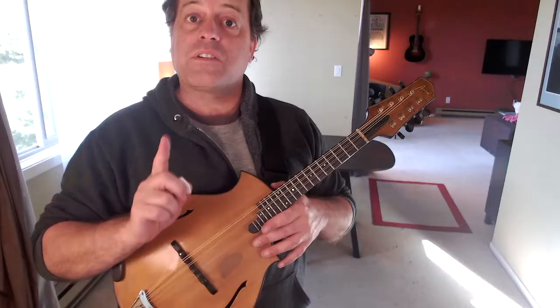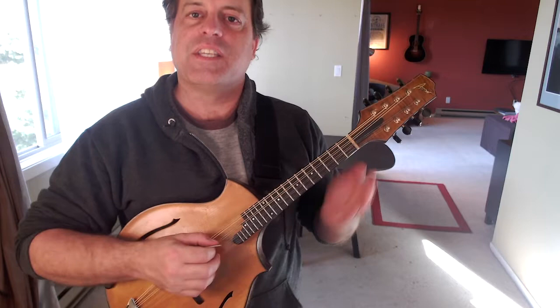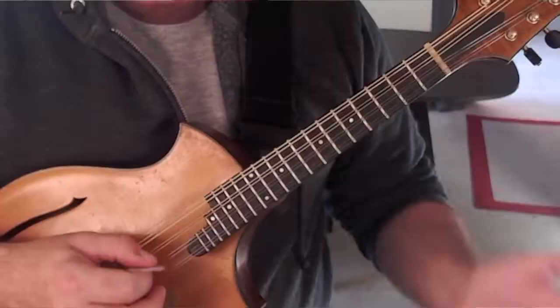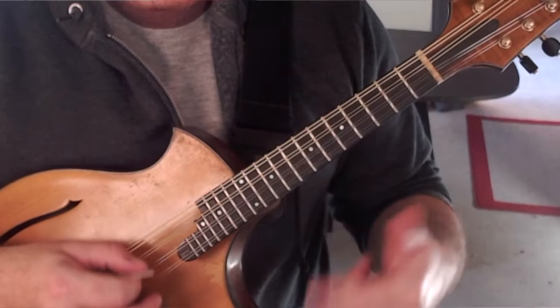There are some schools of thought where tremolo should match a metronome marking, and it's taught this way. If you're in a mandolin orchestra where everyone has learned tremolo this way, it's a good idea to get your tremolo matched up. That means quarters, then downstrokes with eighths. At that point, that's a pretty fast tremolo for a student, so that might be plenty. Then sixteenth notes.